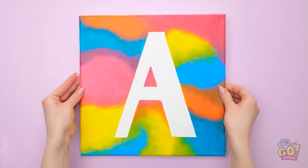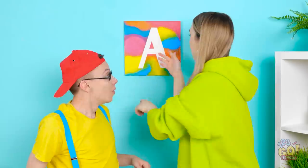Here I go! Pulling off the tape! It comes right off! Wow! It looks amazing! It turned out great! That's amazing! You're so good at painting! Do one for me!